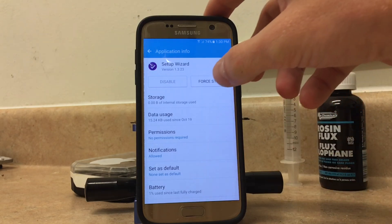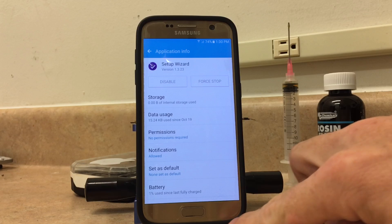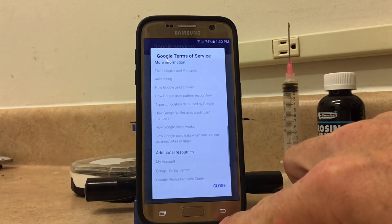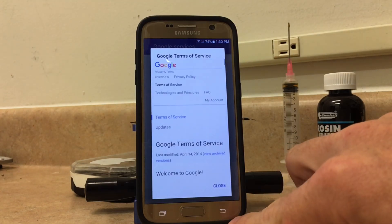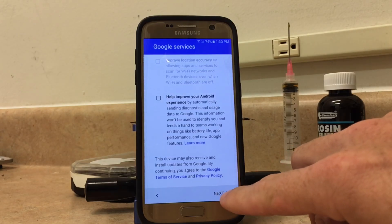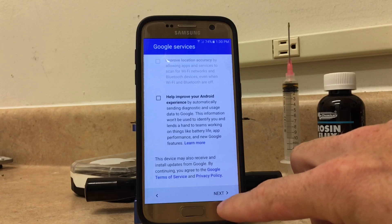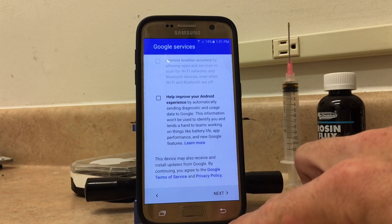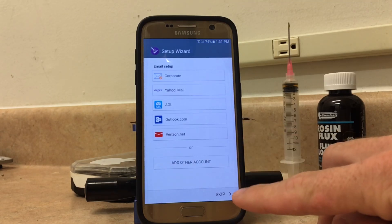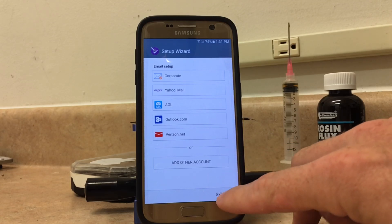And you're going to force stop the Setup Wizard, then go back. Now, if you didn't do all of that, you're not going to see this next screen. What you're going to do is click Next. And normally this screen doesn't appear. So what you're going to do is click Skip on the email setup.